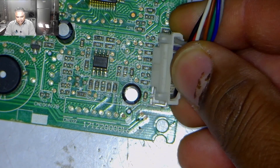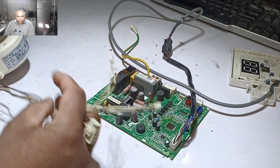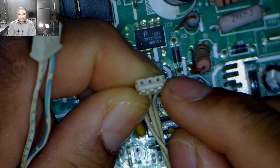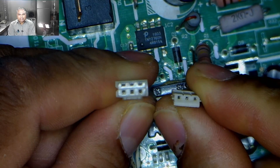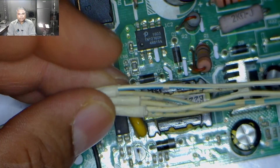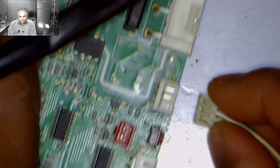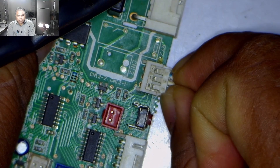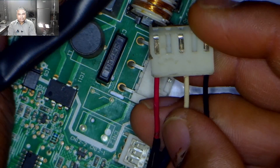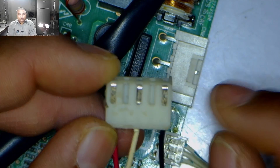This connector on the circuit board is for the display — I will plug the display connector into it. I will also install the blower motor connector. I have attached two types of connectors with my blower motor: a thinner connector and a thicker one. In most of these circuit boards, the thicker connector is used, but the thinner connector is attached to this circuit board. I will need to check the configuration of the connector before installing it.